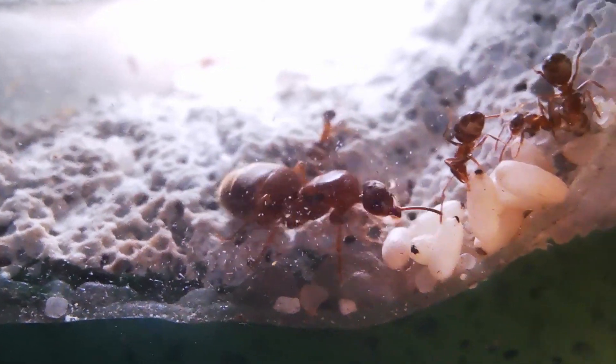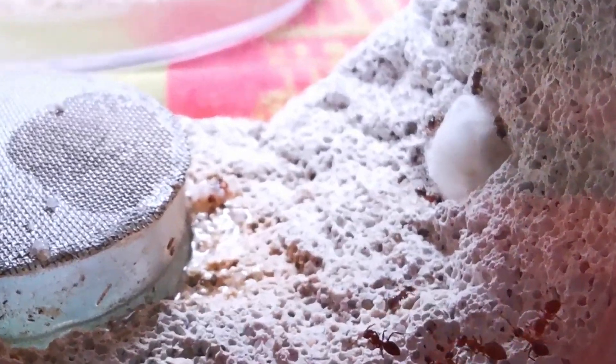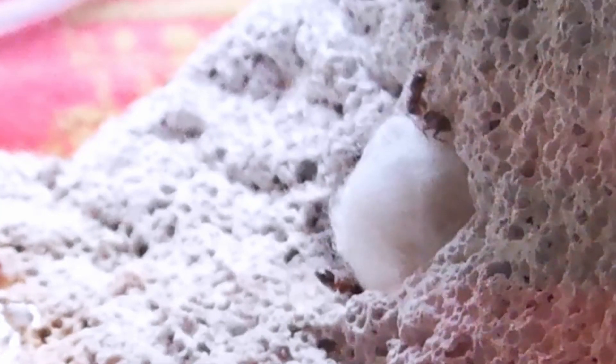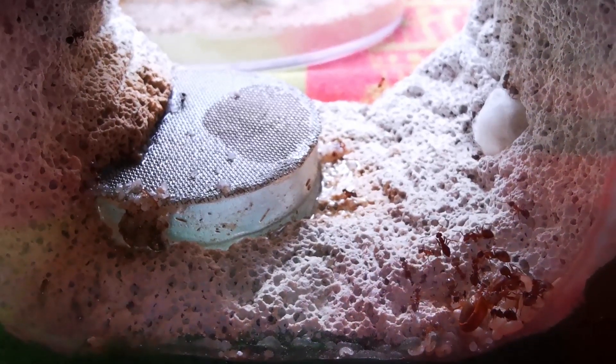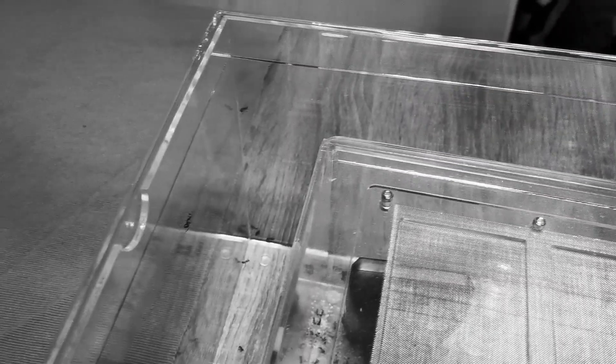The only thing that troubles me a bit are the few workers pulling on that cotton plug, which blocks the entrance to the formicarium. I will probably have to replace it with some silicone or other harder material if I don't want this colony escaping, like my Camponotus nicobarensis colony did not too long ago.